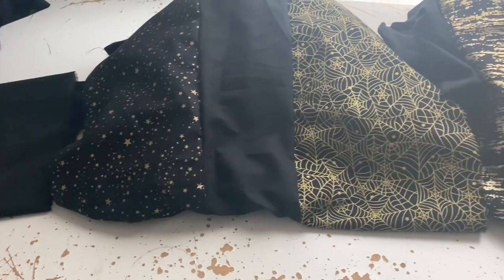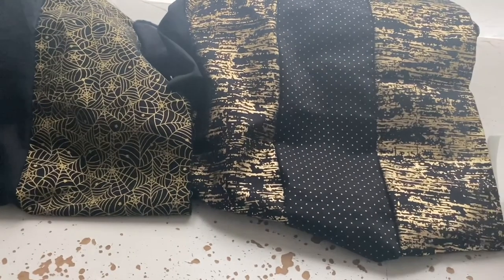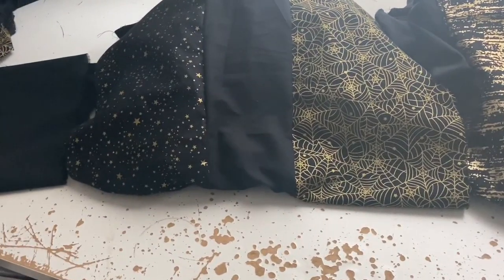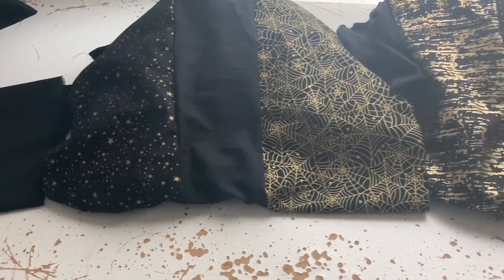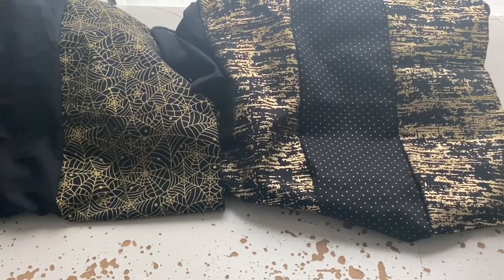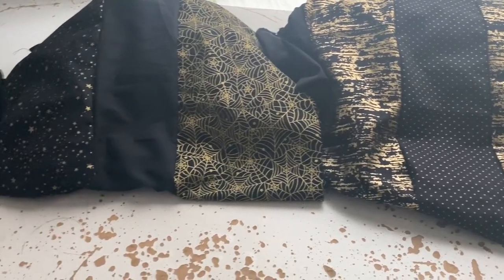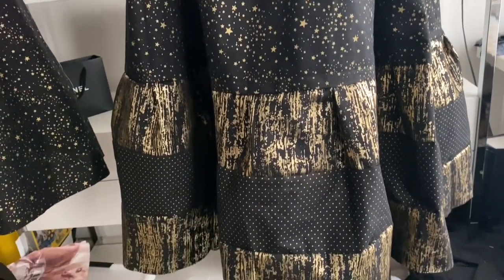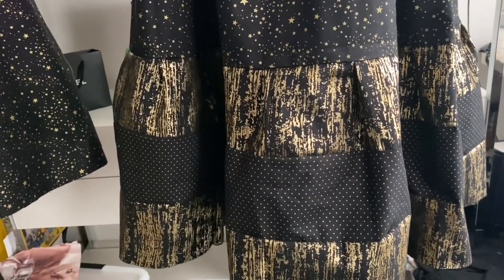I've made a skirt. I decided to go with using up just the black and gold bits because there were nice clean strips and also some scraps. It's a seven-layer skirt — I just sewed them all up, pleated it down, and here we have it. I like the skirt as a skirt.